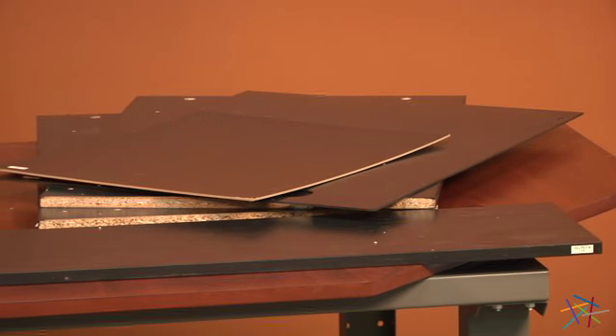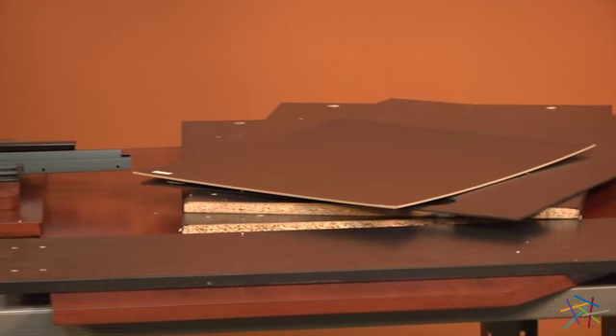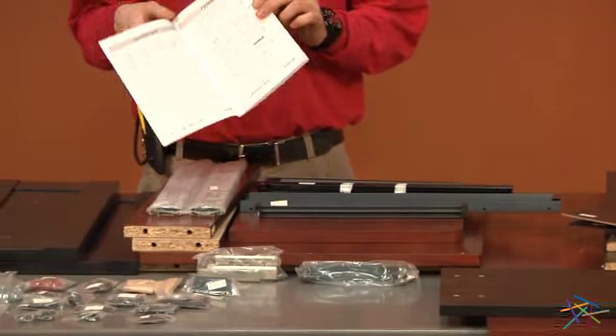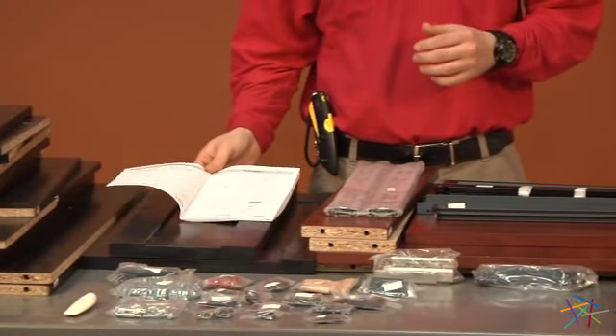Start by opening your box and removing its contents. Locate your instructions — inside you'll find a parts and hardware list. Take a brief inventory to make sure you have all the pieces needed for this assembly.